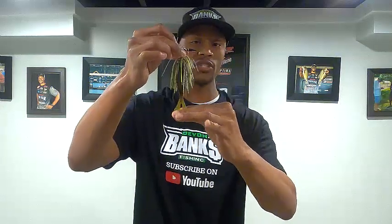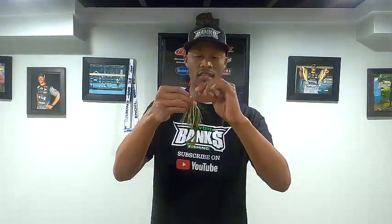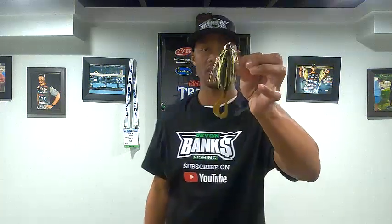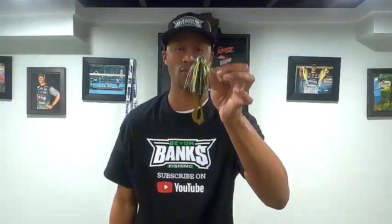I want to dip these two tails a little bit in chartreuse to give it that bream or bluegill appeal. Then I'm going to throw this in sparse to dense vegetation, docks, wood, rock, and stumps. That's bass candy right there — and this is the number one Chatterbait trailer I'm going to throw in 2020.